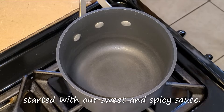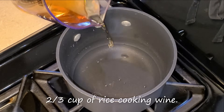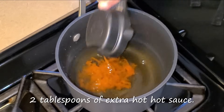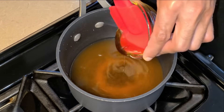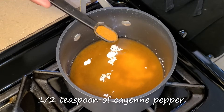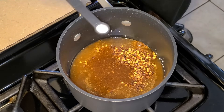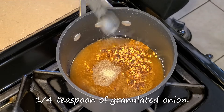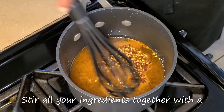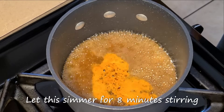Preheat your fire to medium heat. Let's get started with our sweet and spicy sauce. In a small pot, add two-thirds cup of water, two-thirds cup of rice cooking wine, two tablespoons of vinegar, two tablespoons of extra hot hot sauce, two tablespoons of honey, two tablespoons of sugar, one and one-half teaspoons of cornstarch, a half teaspoon of cayenne pepper, one teaspoon of crushed red pepper flakes, a half teaspoon of chili powder, one-fourth teaspoon of salt, one-fourth teaspoon of granulated onion, one-fourth teaspoon of granulated garlic, and a half to one teaspoon of your pressed ginger. Stir all your ingredients together with a whisk until combined.